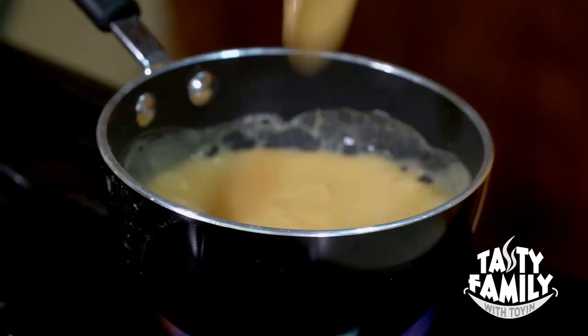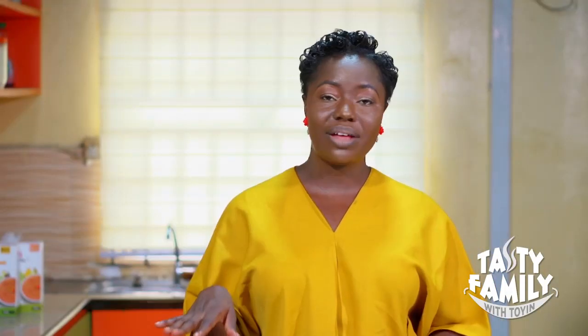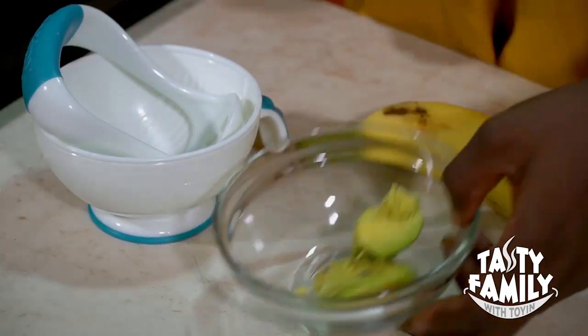After stirring for about a minute, you cover for another two minutes. While the mixed grain is cooking on heat for two minutes, I'm going to mash my avocado.